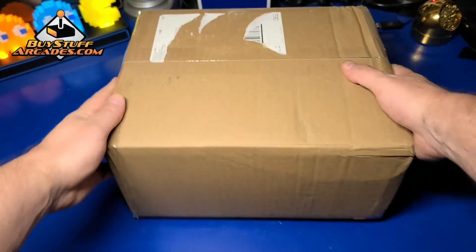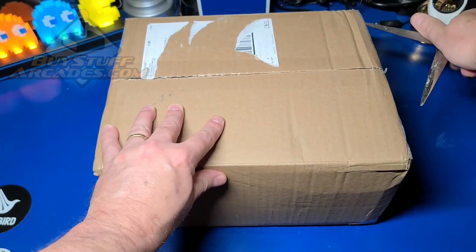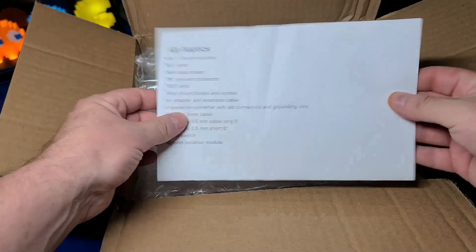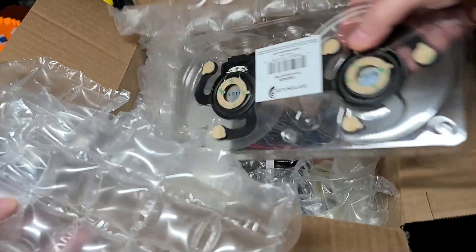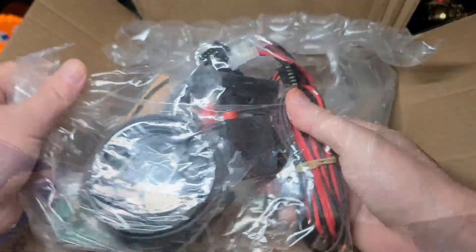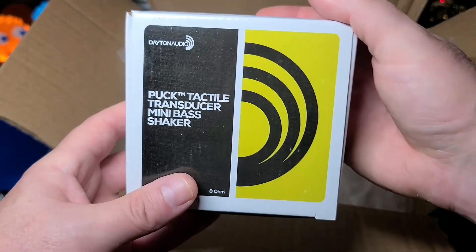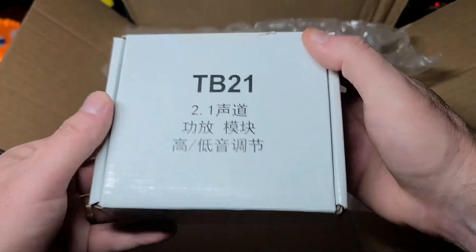I want to thank BuyStuffArcades for sending the Advanced Haptics Kit for review. I've had the Legends Pinball for over a year at this point and modding the cabinet with enhancements like this is something that has been on my to-do list for quite a while. Let's see what all they've included in the package. First, we have two Dayton Exciters, a bag full of cables, adapters, and wires, a power supply for the amplifier, a mini bass shaker speaker, and of course the TB21 amplifier.